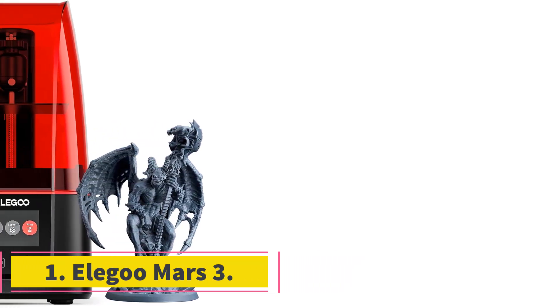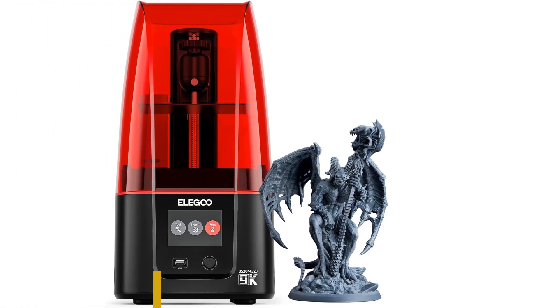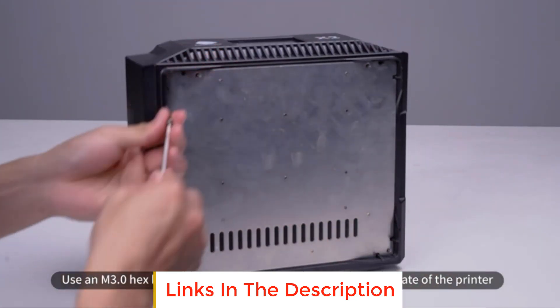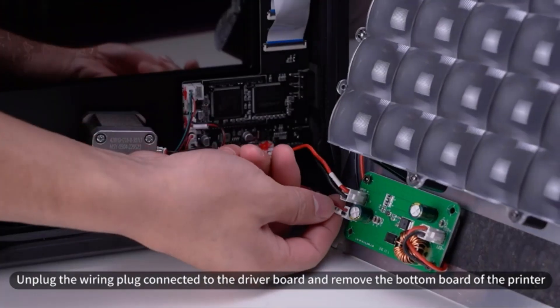Number 1: Elegoo Mars 3. The Elegoo Mars 3 is the latest resin 3D printer from Elegoo and the first in the Mars series with a monochrome 4K LCD. It is a significant improvement over the previous generations of Mars 3D printers, specifically its direct predecessor, the Elegoo Mars 2.